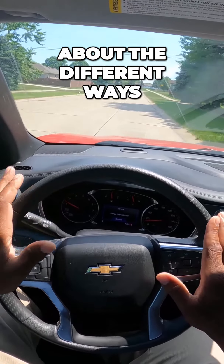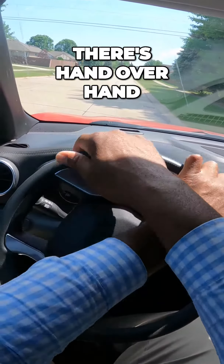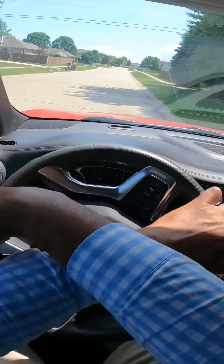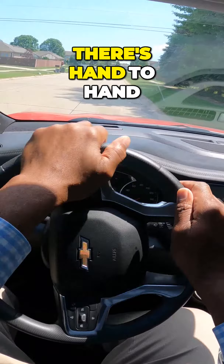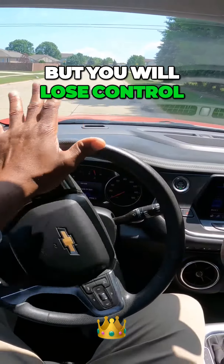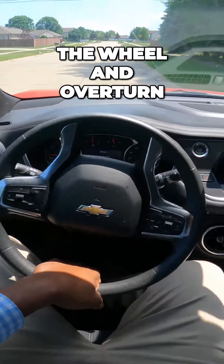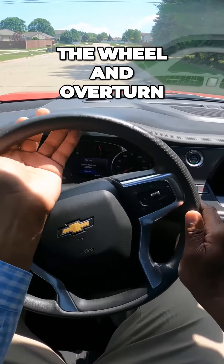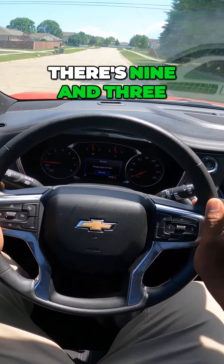Let's talk for a moment about the different ways to turn. There's hand-over-hand. There's hand-to-hand. There's palming the wheel, but you will lose control. There's an underhand where you'll throw the wheel and overturn. There's nine and three. There's eight and four. Eleven and one.